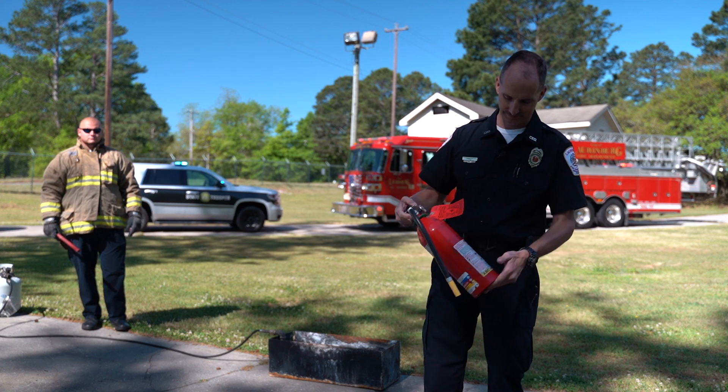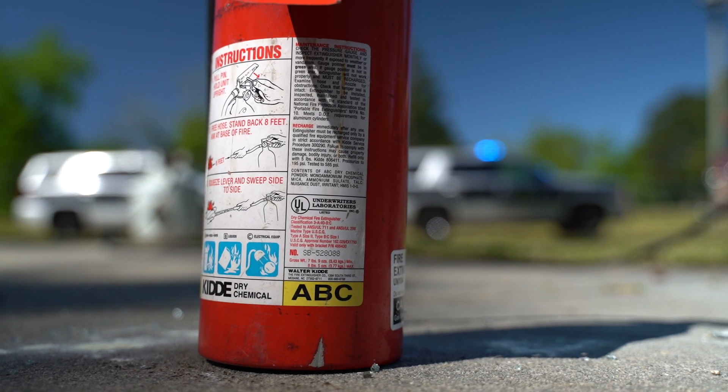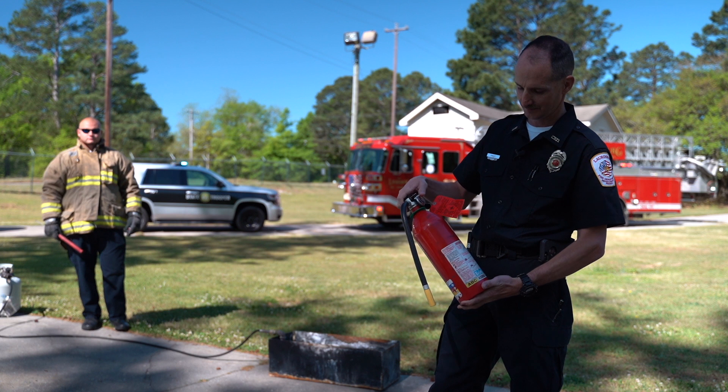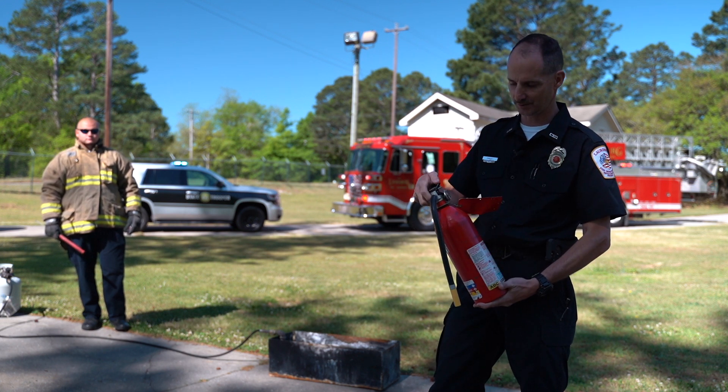The most common types of fire extinguishers are the ABC, which you can find in your home or buy at your local Walmart or Lowe's. The best way to test them is there's a little gauge — if it's in the green, it's good. You can also take it off the shelf, turn it upside down, and shake it to make sure it's working properly.